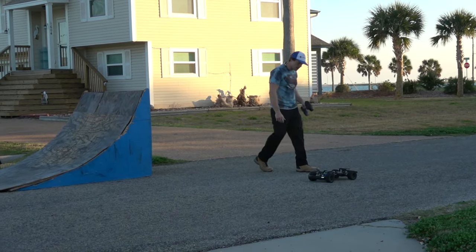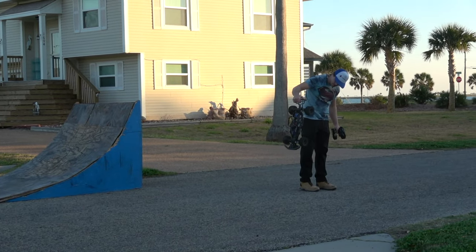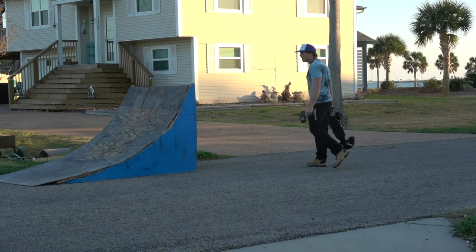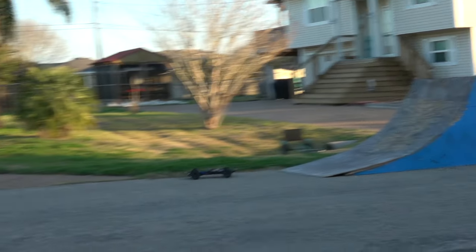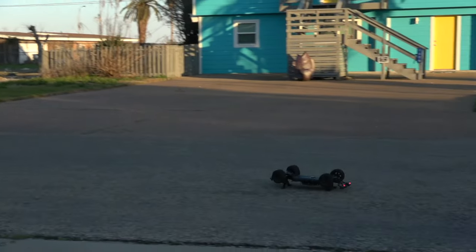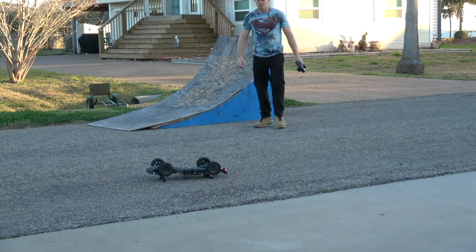No way it's still alive after that. It's still alive, y'all. Oh, I can't believe it. Right on the roof.